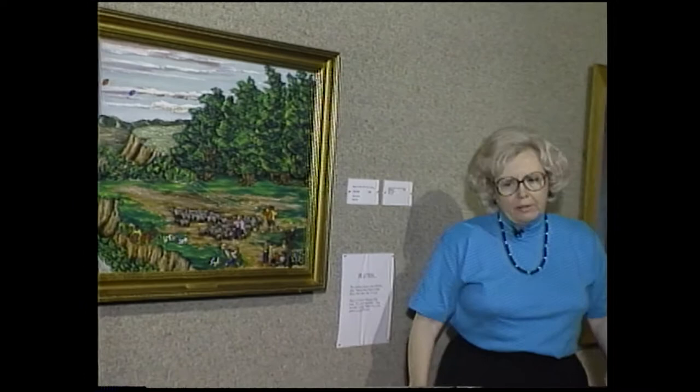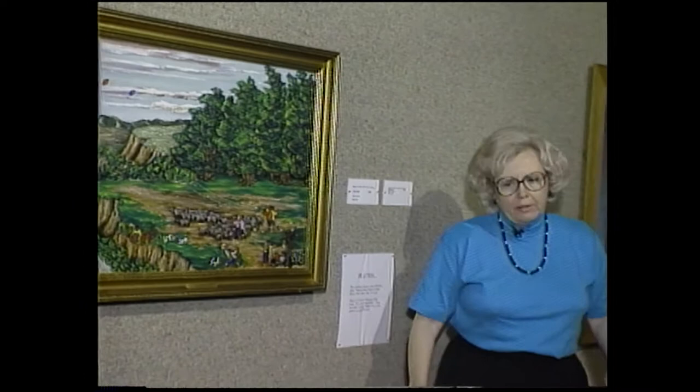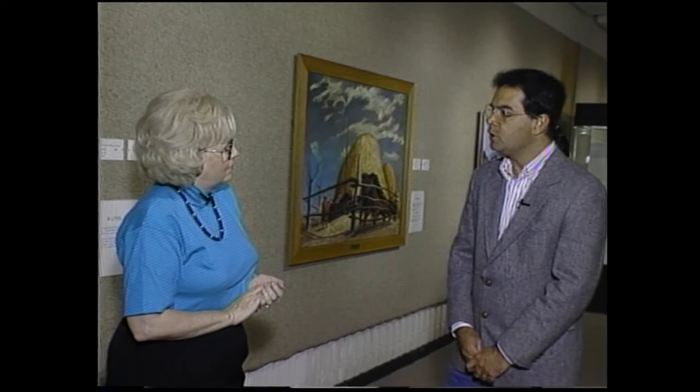Barbara observes that the gallery is set up so a teacher could bring a class with a Gilcrease tour guide, or an individual parent could bring a child — working both as a group or individual experience. Kevin confirms this, noting the exhibit is still in a growing process. They've had Spanish classes and high school dancers from Sapulpa, and Latino dancers from Eisenhower in Tulsa, observing how they responded to the different stops before their performances.